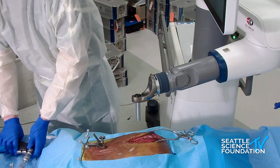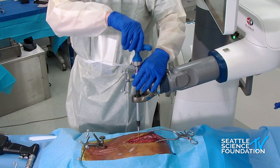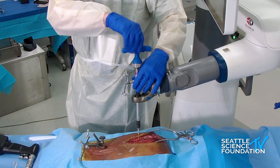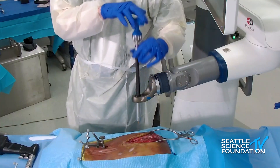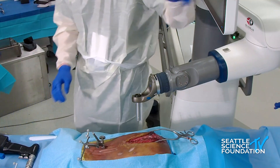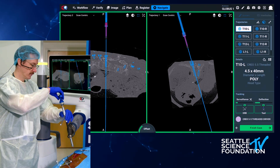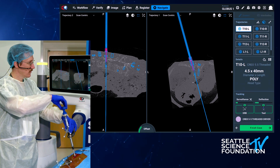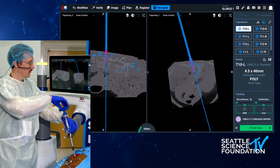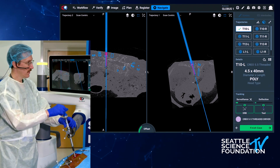I'm a tapper, so I'll take my tap and tap down the hole. And then we'll take our screw — in this case, it's going to be a 45 by 40 millimeter polyaxial screw. And when I've reached my depth, I get a check sign that lets me know that I have gotten there.